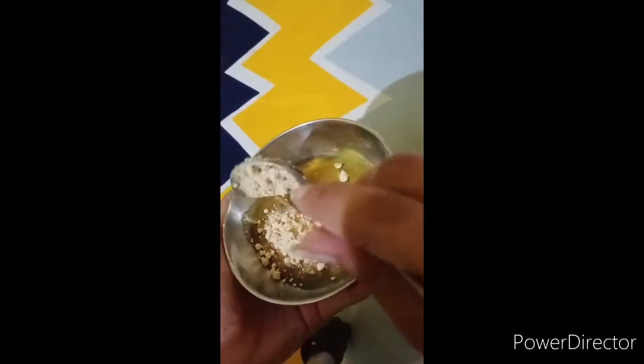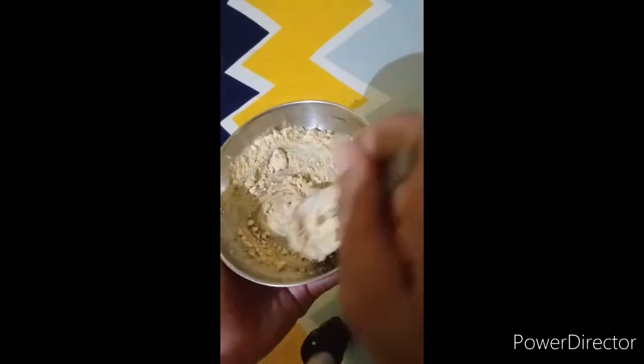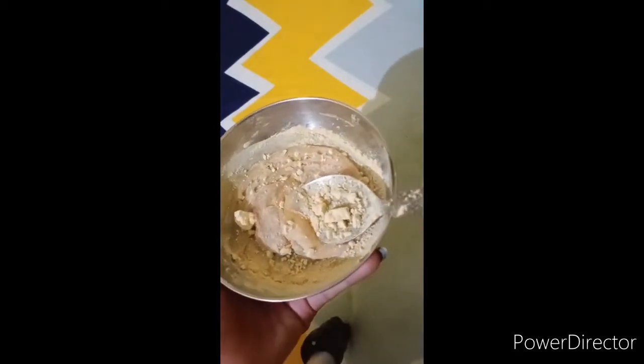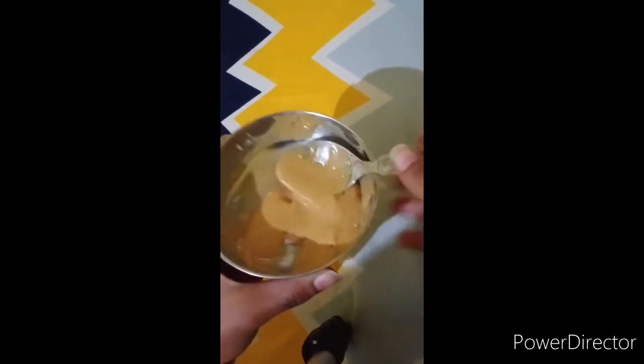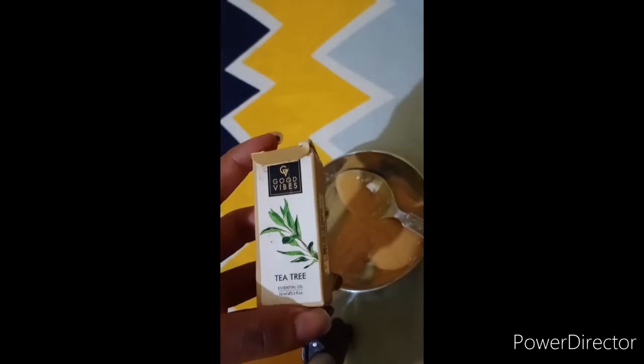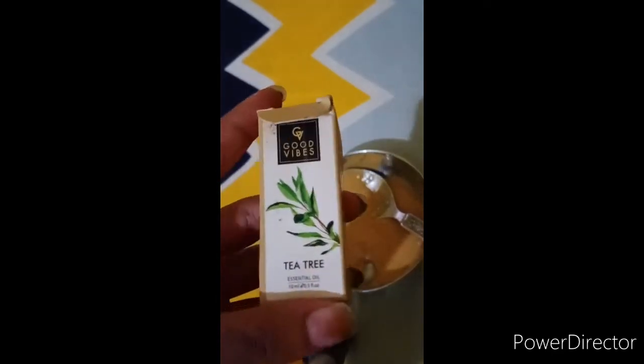I will mix this together to form a good paste. After mixing, you need to keep it to a consistent paste consistency. Now I will also add tea tree essential oil.